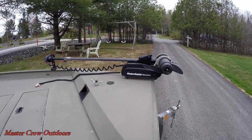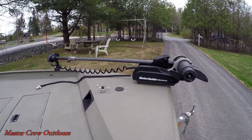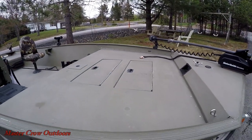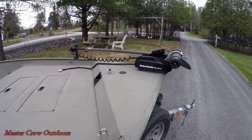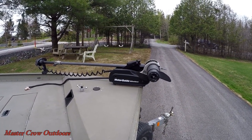Up in the bow we've got a 75-pound thrust MotorGuide wireless trolling motor. I really like the option of not having that big cord on the deck, but I'll be honest — I had to replace the transmission already in this unit, and unfortunately I would not recommend it.